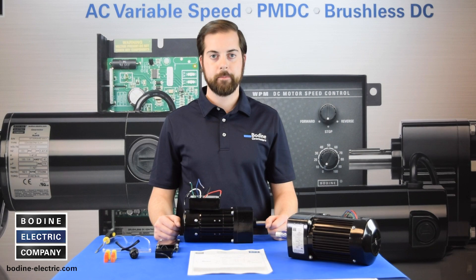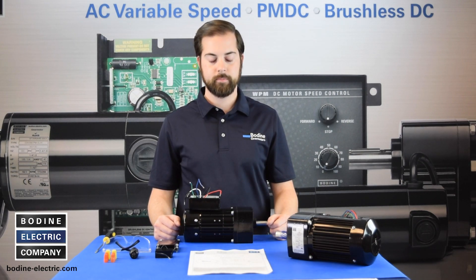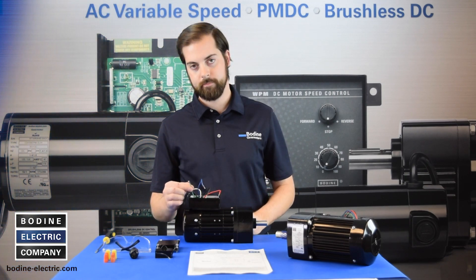First, identify the wire colors and confirm that the gear motor or motor is a three wire reversible PSC model. Bodine stock motors have red, black, and blue motor leads and a green-yellow ground lead.